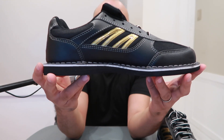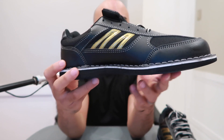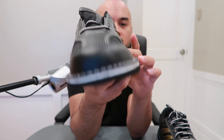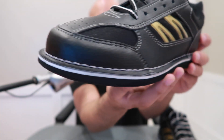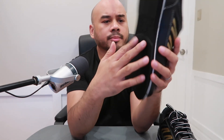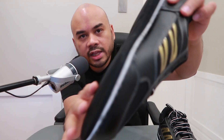And this is the slider shoe — same synthetic leather materials used, and the stitching is done really well. This is where you attach your interchangeable soles.